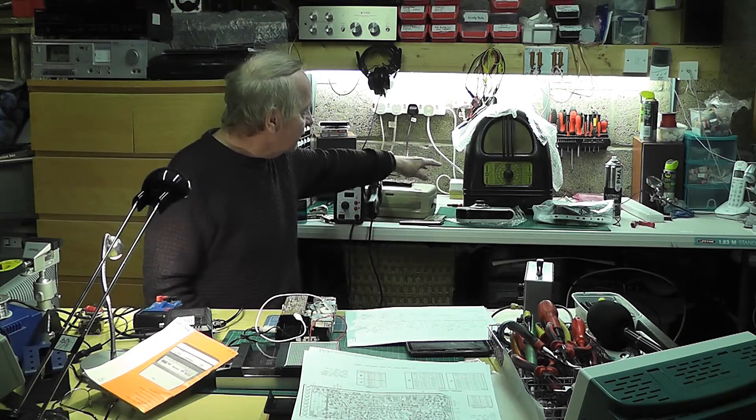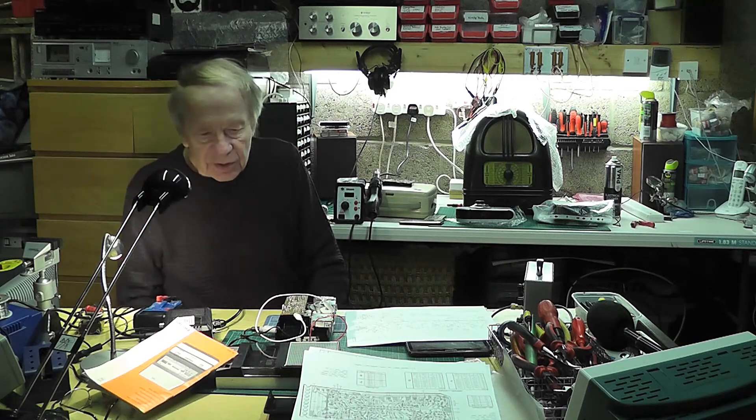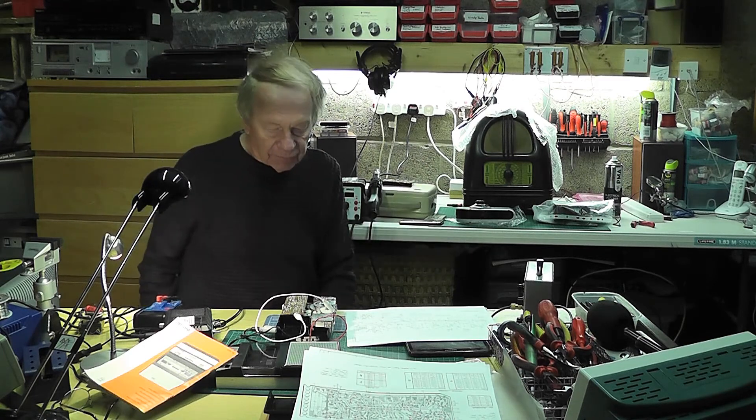My next job - I'm looking forward to this one - is going to be the Philco radio. So I'm going to be working on that for my next video. Thank you for watching, and hopefully I'll be back with you soon working on the Philco. Thank you for watching and as always, take care. It's really cold out here - I've got a little heater but I'm going in to get a cup of coffee and maybe a chocolate biscuit or a piece of my cake. Thanks for watching and as always, take care.